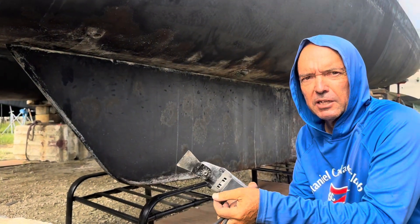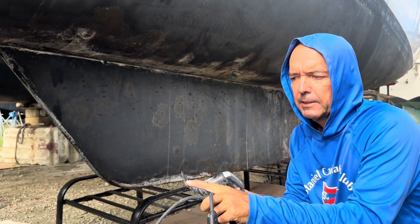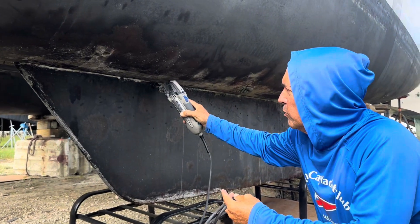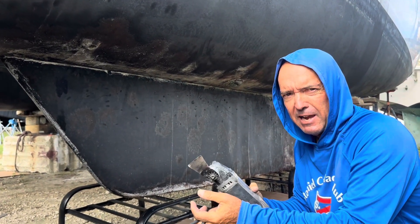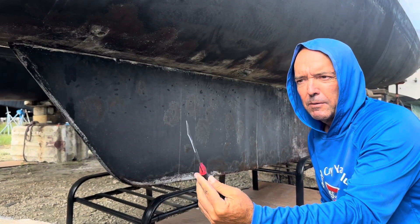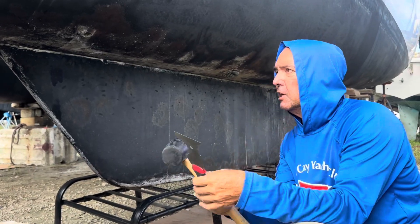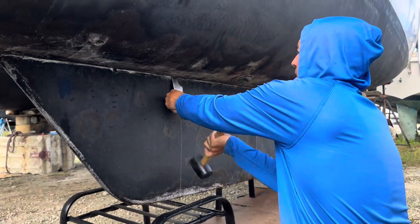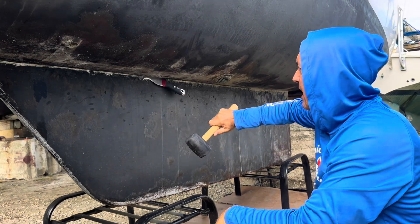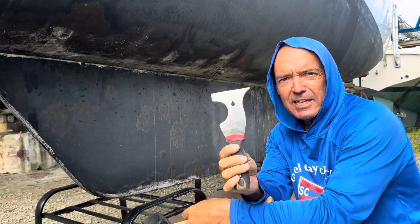So when we first started, I used the Dremel Multi Max multi-tool with the scraper attachment and ran it up in here as far as it would go, which is obviously not very far — probably an inch and a half or a couple of inches. Then I switched to this painter's tool, which is heavy duty and pretty sharp. It's got a sharp cutting edge, so now I can hammer this up in there, and then to get it out, I hammer it to the side until it falls out, and just do that all the way along.